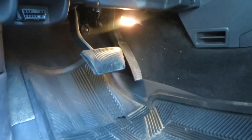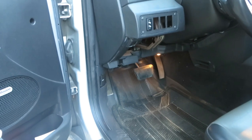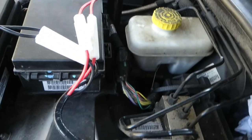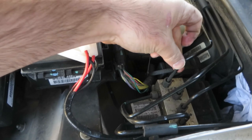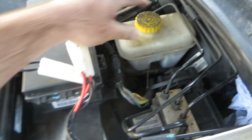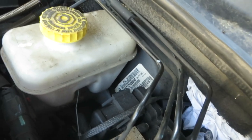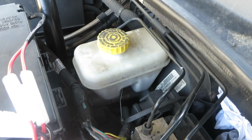I haven't really seen anybody working on the WK Jeeps' brake boosters so far - there was only one guy in Britain I was able to find working on it. In order to do this job, you're supposed to remove the ABS module, take off the master cylinder, and then get to the brake booster. Brake boosters are all pretty much the same except for the early WK that had ESP.